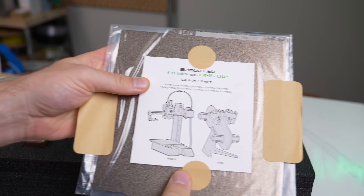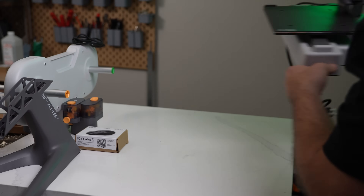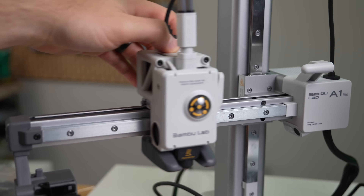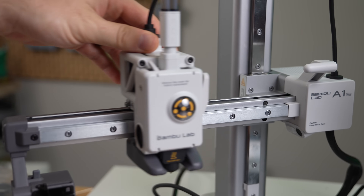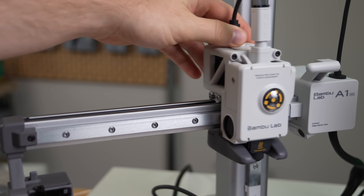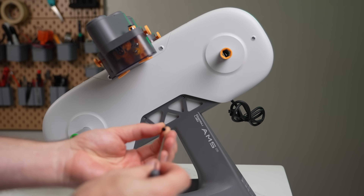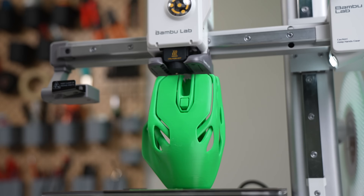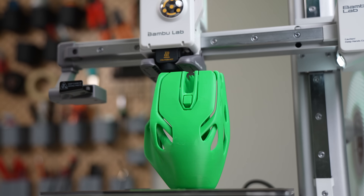Last month, Bambu reached out letting me know they were releasing a new printer, completely different from their existing lineup, with an emphasis on expanding accessibility. This is the A1 Mini, a cantilever-style 3D printer that launched alongside a new AMS system called the AMS Lite. Starting at $300 for the printer or $460 for the combo, this really lowers the barrier of entry.